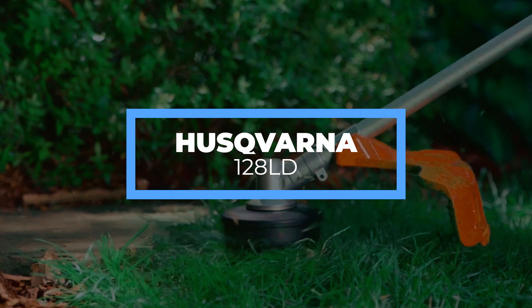This weed eater is an ideal option for those who would like to work on larger yards and parts of a lawn that are overgrown. If you have a smaller lawn, you wouldn't be needing this Husqvarna weed eater. Even though it is powered by gas, it is designed to consume little fuel and produce low exhaust emissions.